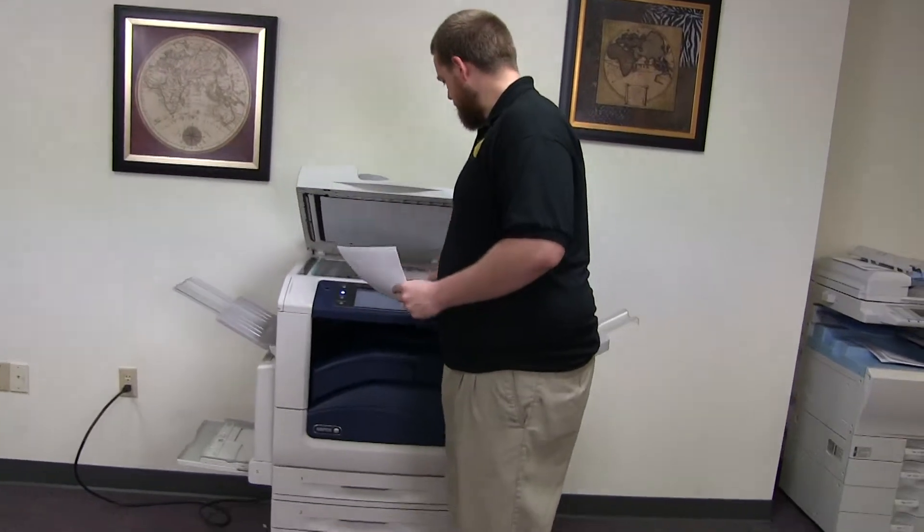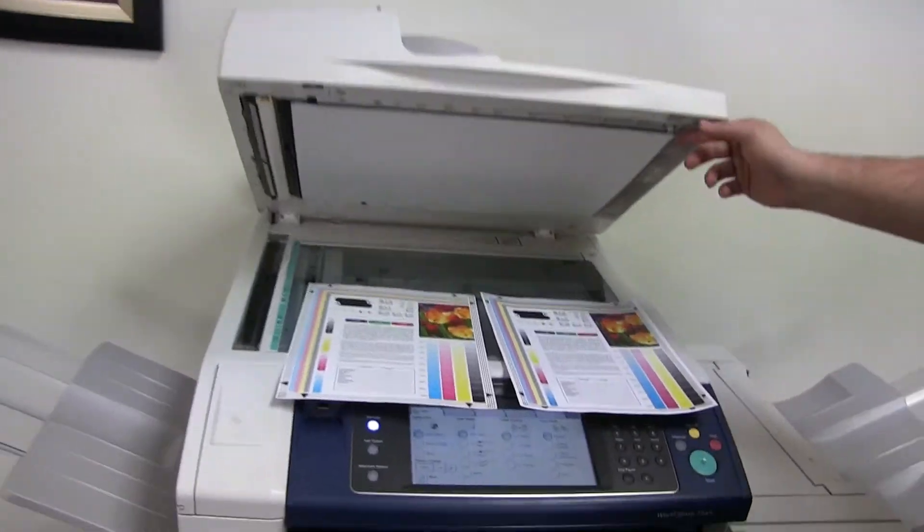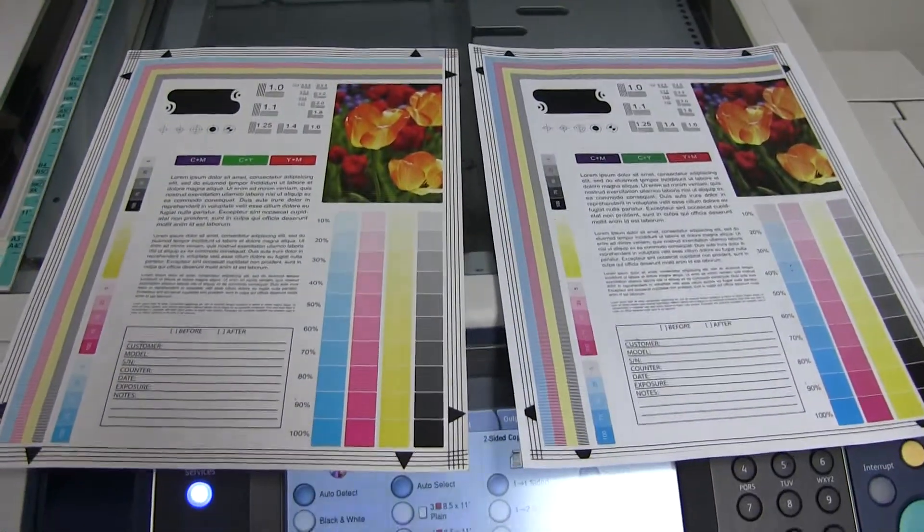And here we have our test copies. We'll go ahead and place them in the glass next to our chart. And there you have it — good color image on this machine.